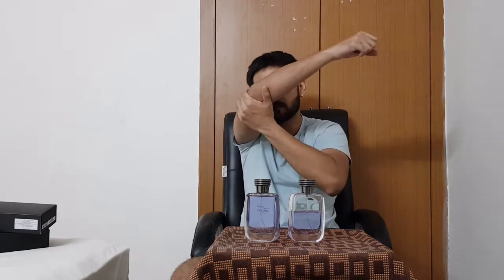I am going to spray them side by side — the February 2021 batch and the May 2021 batch, a difference of 3 months. Let's see if there is any difference. Let me spray the new one first — one, two. Just give me one second. Yes, there is a slight difference. Let me settle down a bit more and get some air.